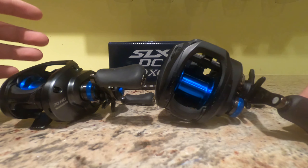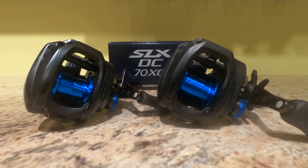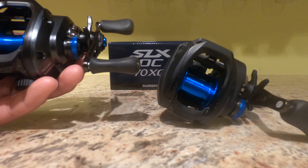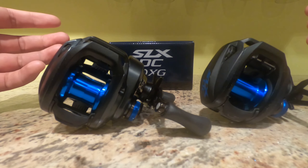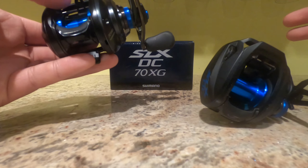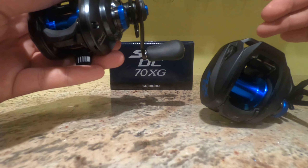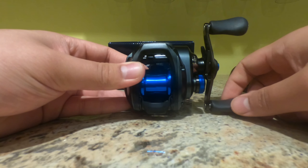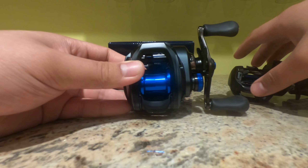SLX DC70 versus SLX DC150 — you have a bigger spool on the 150 and obviously a smaller spool on the 70. What that means is the DC150 is going to hold more line. For me, it really comes down to the applications you want to use. If I'm going to use something for frogging, I'm obviously going to be using the DC150 because that bigger spool can hold higher pound test line like 65-pound braid. The 70 is definitely not your reel for heavy braid like that — the spool fills up way too quickly and you won't get a ton of yardage.